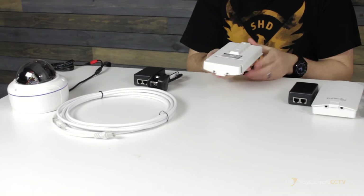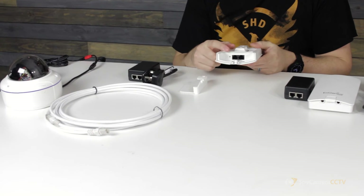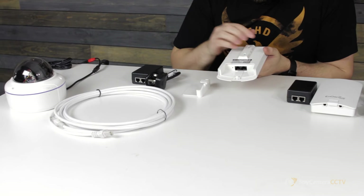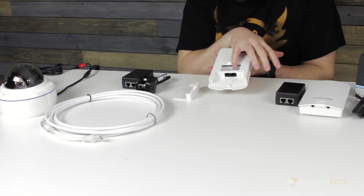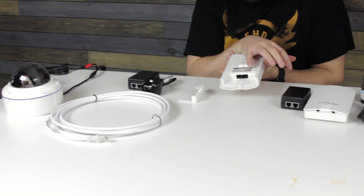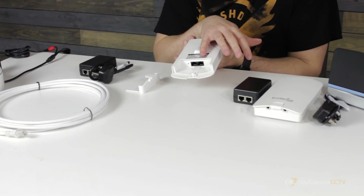On the back of the antenna you can see there's a little panel that clips off. Under this antenna you can see there are two LAN ports. On the back of the antenna there's a little black label. You'll see that there is one labeled PoE — this is the power input for the antenna. It's really important that you get the cable in the right connection.